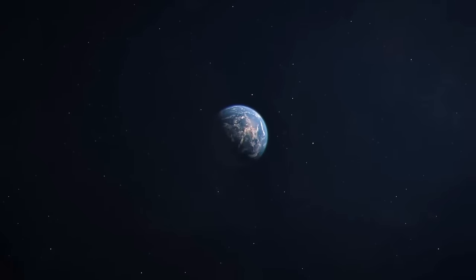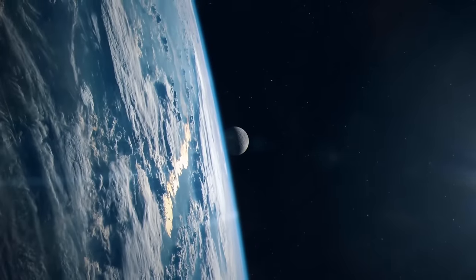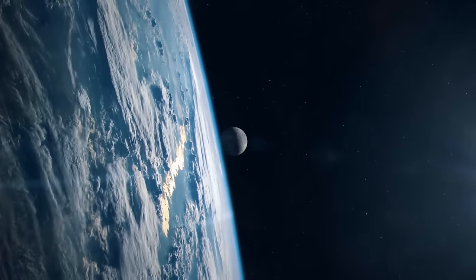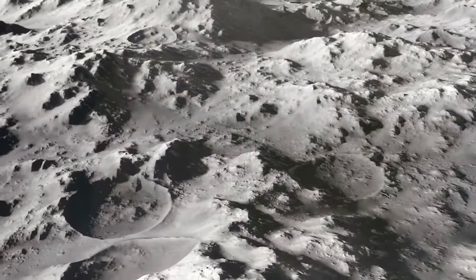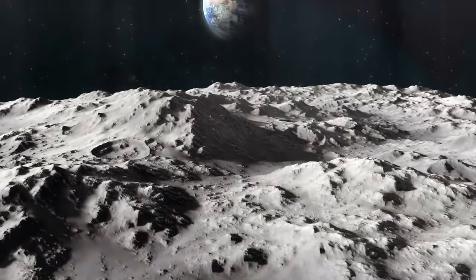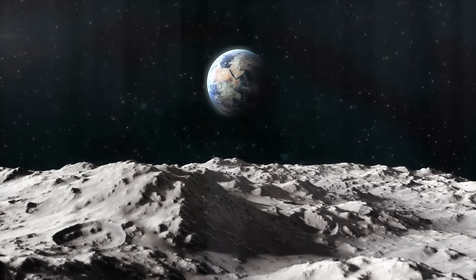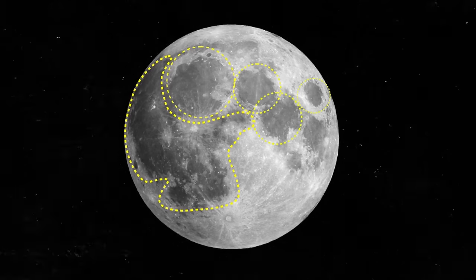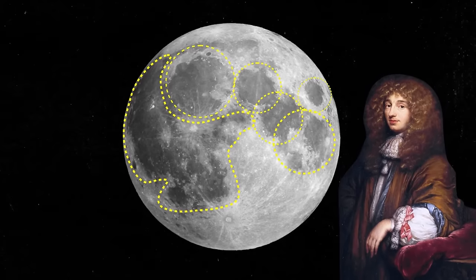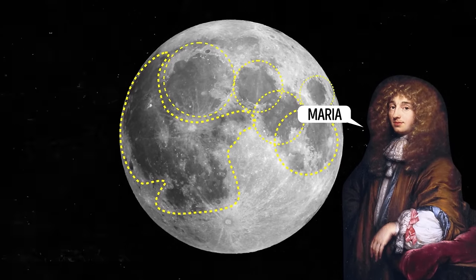The moon and Earth are similar when it comes to rocks and some minerals, but the moon doesn't have the same atmosphere as our planet. Its atmosphere is thin and consists of some weird gases including potassium and sodium, which you can't find in the atmosphere of Mars, Venus, or Earth. And the rocks on the moon don't contain water — but that doesn't mean there's no water at all up there. A long time ago in the 17th century, astronomers saw large dark spots on the moon's surface. One thought these spots looked like oceans and called them maria, which means seas in Latin.